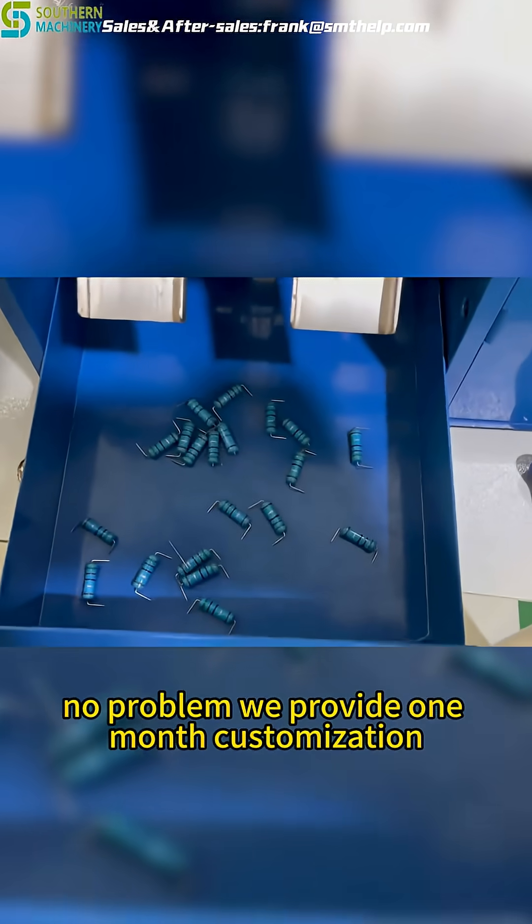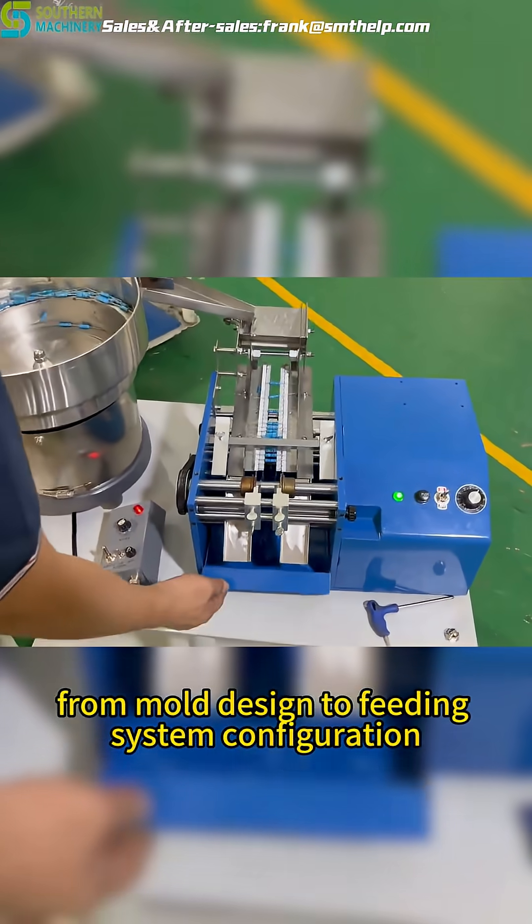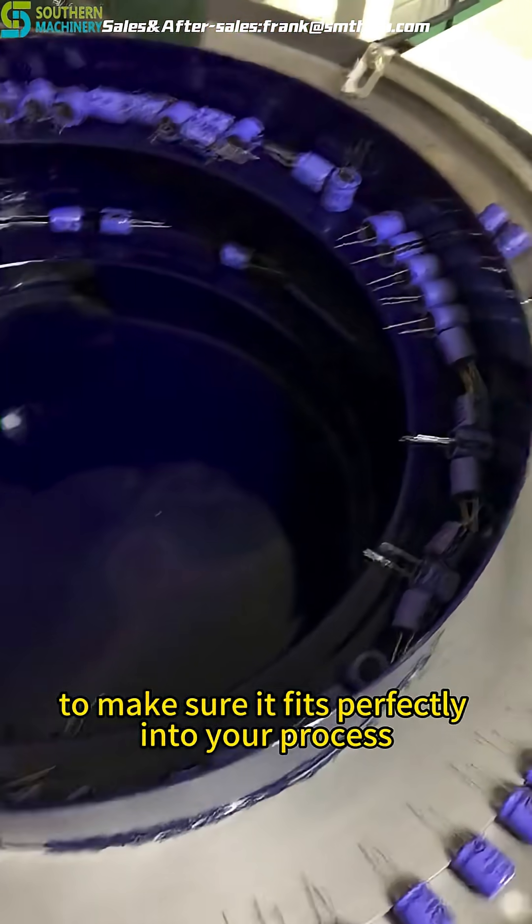Need something tailored? No problem. We provide one-month customization from mold design to feeding system configuration to make sure it fits perfectly into your process.